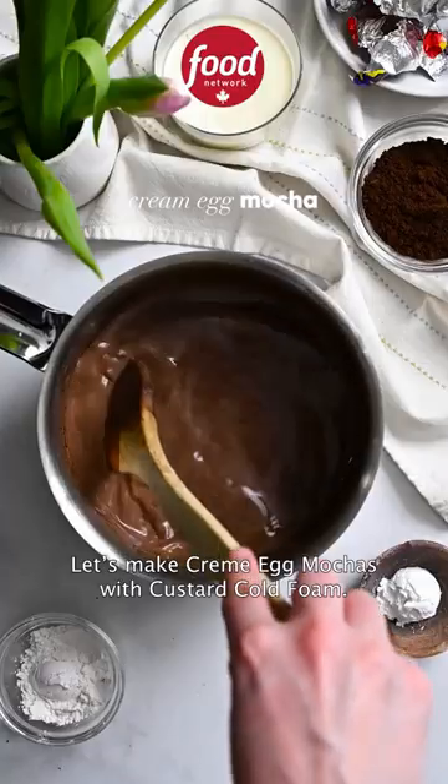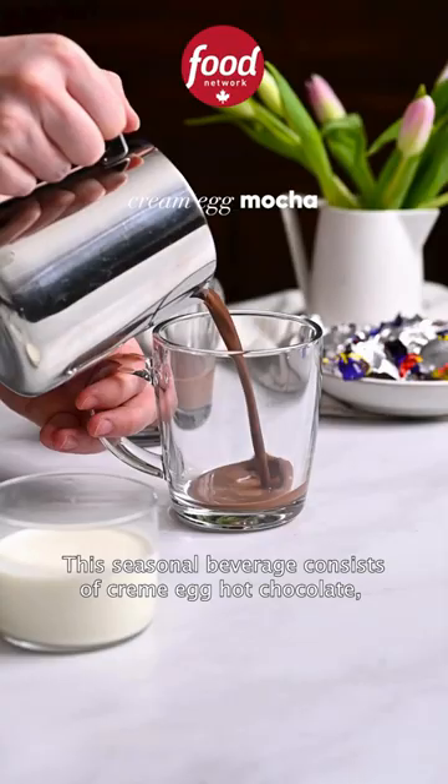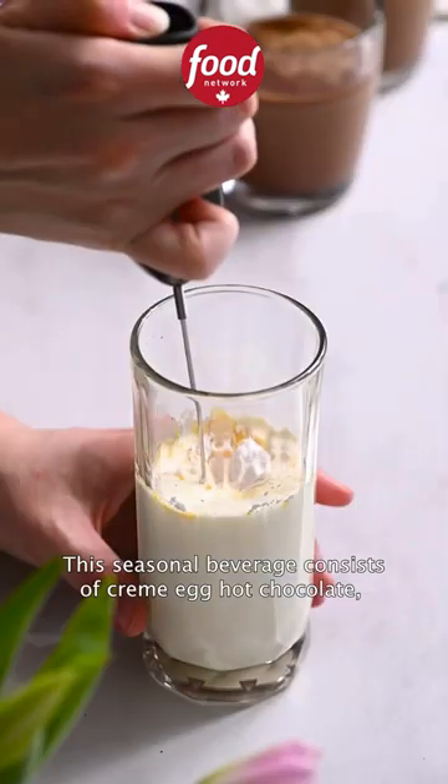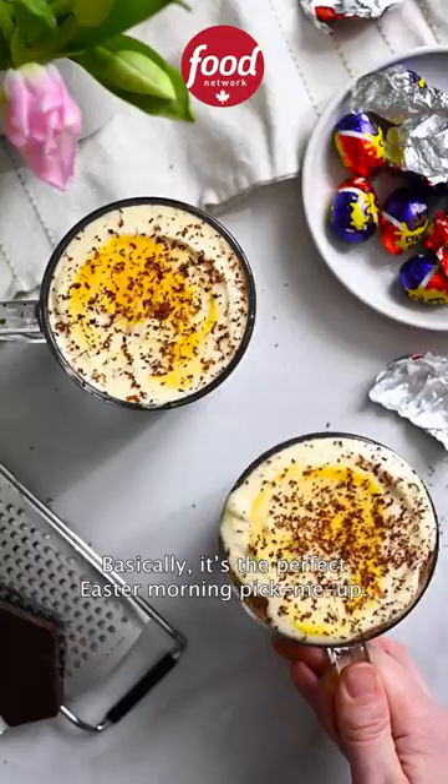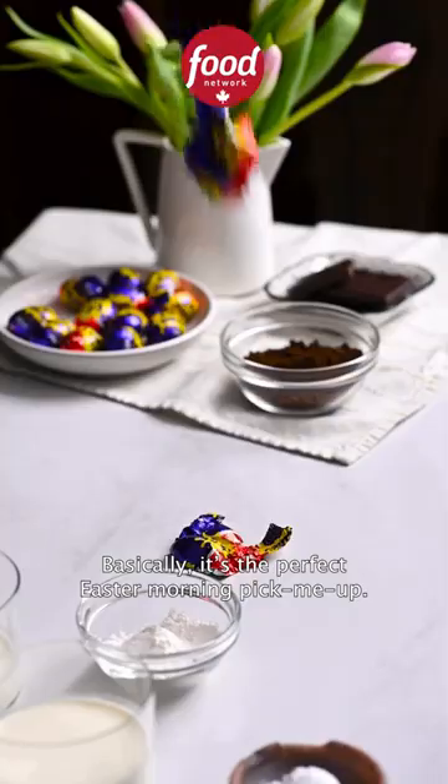Let's make cream egg mochas with custard cold foam. This seasonal beverage consists of cream egg hot chocolate, strong coffee, and a sunny side up cold foam. Basically, it's the perfect Easter morning pick-me-up.